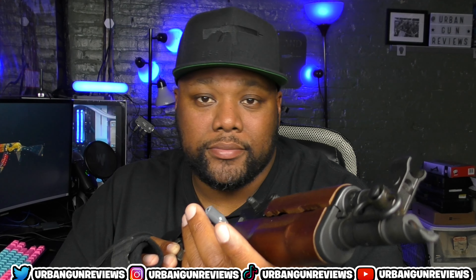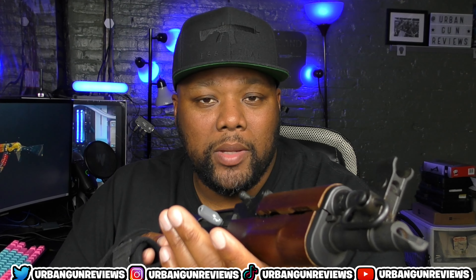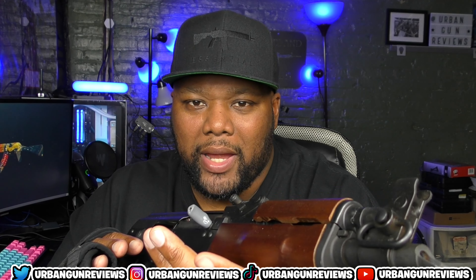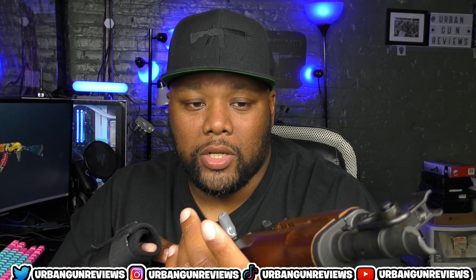Rappers love the Draco, young kids love the Draco, a lot of people love the Draco. A question I get from a lot of people who've never shot one is: is the Draco practical? I'm going to get into that throughout this video and give you my thoughts on whether this is a practical firearm.